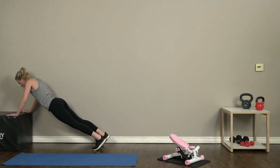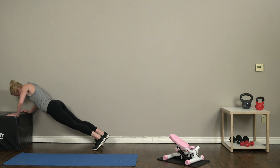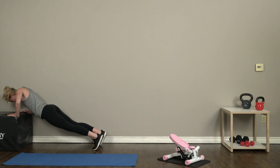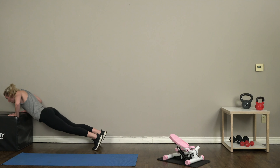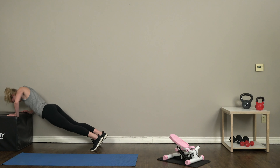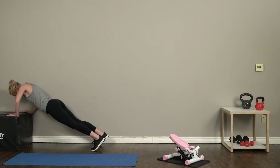Nine and ten. Alright guys, last exercise — right back into those incline push-ups, head over to your plyo box, we've got ten. Six... nine and ten!